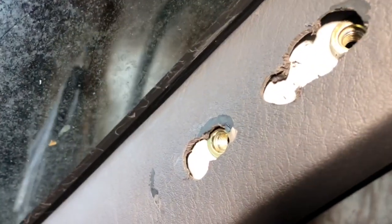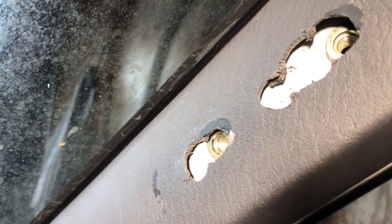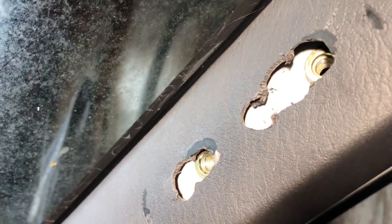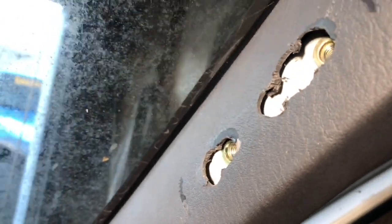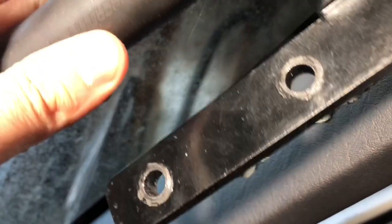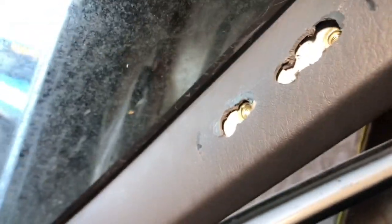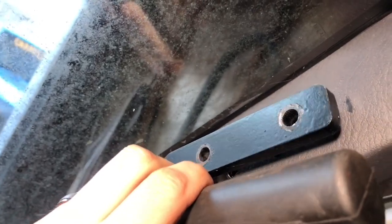First I'm going to show you the hack job that I did, because I poorly executed this. Luckily enough, the handle actually covers all this mess that I made on the pillar here.